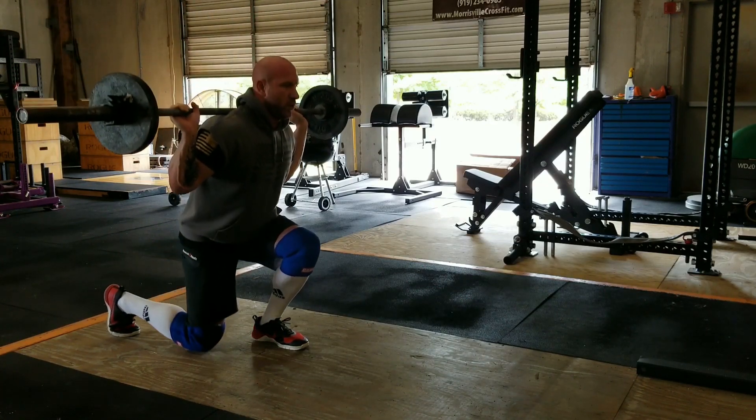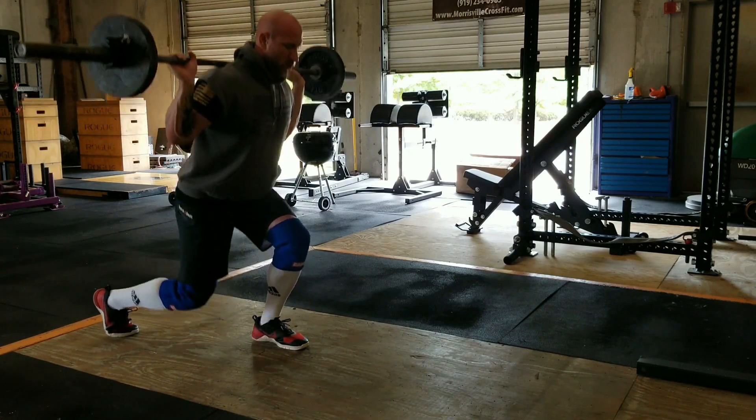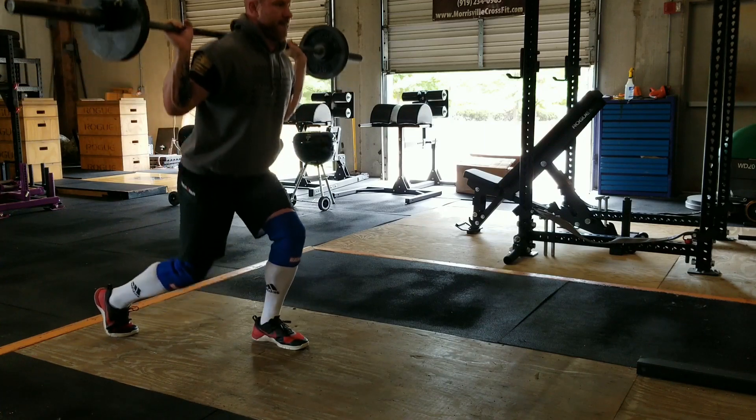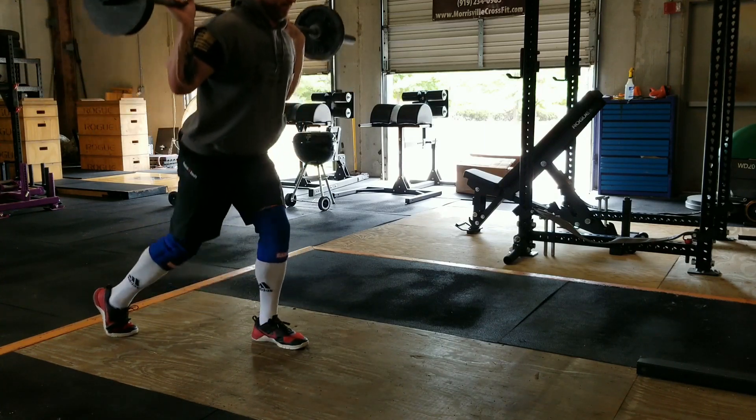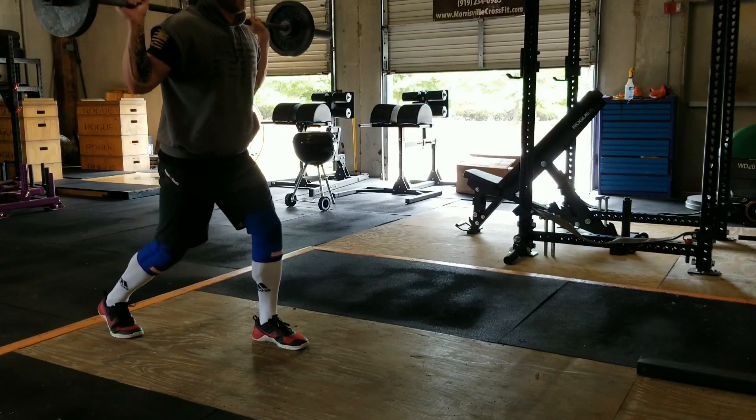You should look out if you are an IPF competitor, however, as they are not IPF legal. That being said, they provide great support, they provide great power out of the hole, and I highly recommend giving them a shot for anybody that wants a little bit of help with knee health.